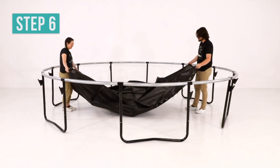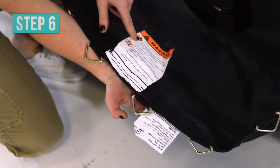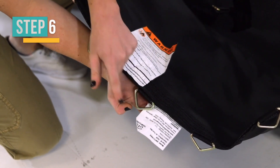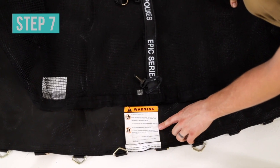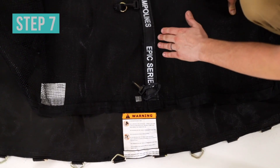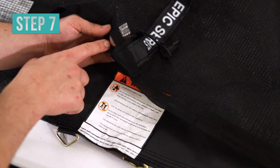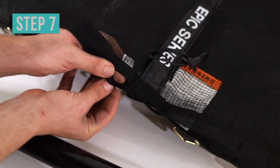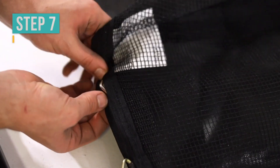Place your jump mat on the ground. Remember the warning labels are on the top side and the identification labels are on the bottom. Place the enclosure net on top of the jump mat. Align the warning label on the jump mat with the enclosure door on the net. Insert the V-ring located on the left of the warning label into the hole on the left side of the enclosure door, then insert all remaining V-rings into their corresponding holes.